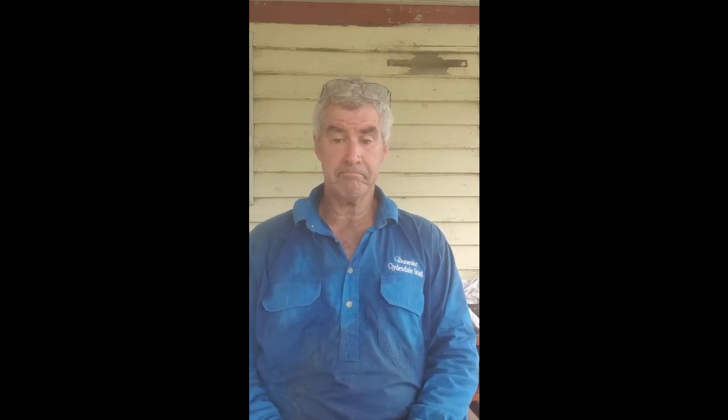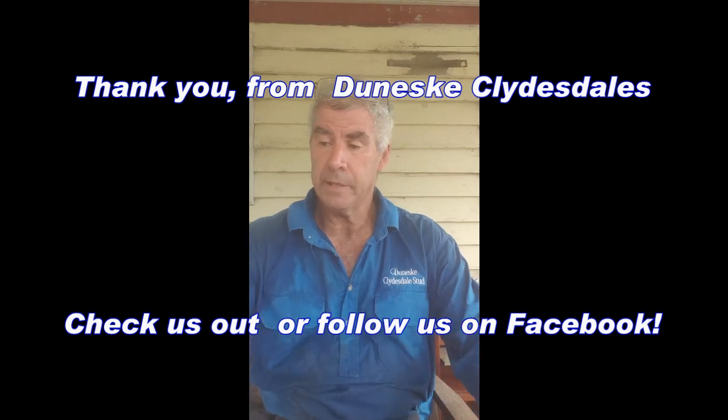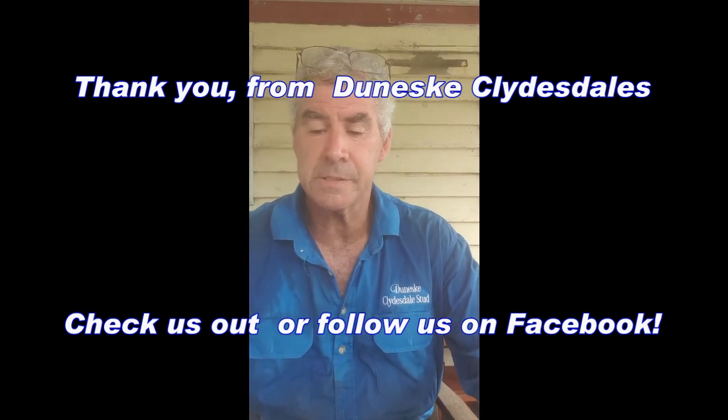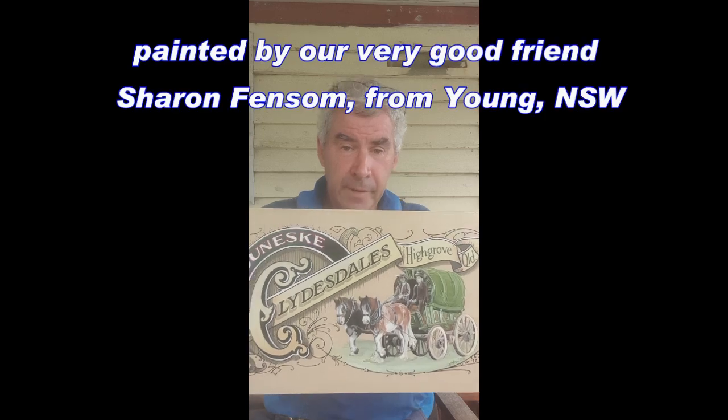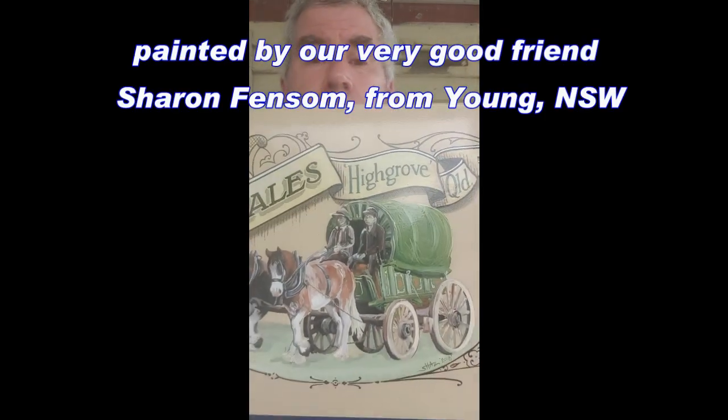In closing, I'll just show you this little picture that Sharon Fenson from Young painted of our lady Pearl — our drover's wagonette with Pearl and Beauty pulling it. She did a wonderful job. It's time for a cuppa. Cheers.